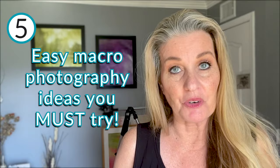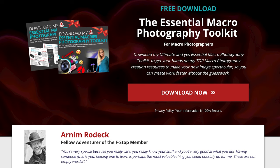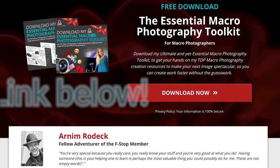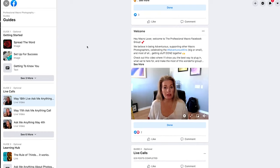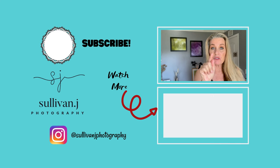Now that you have these five easy ideas, make life even easier by downloading my ultimate and essential macro photography toolkit to get my top macro photography creation resources and create your next image faster without the guesswork. The link is down below. If you'd also like to join our private Facebook group where I go live on Tuesdays to answer questions on macro photography, lighting, post-processing, equipment, and selling your work, the link is down below. Check out the playlist for more basic macro photography ideas, give this video a thumbs up, subscribe, share it with your friends, and always remember that your thousand words does make a difference.